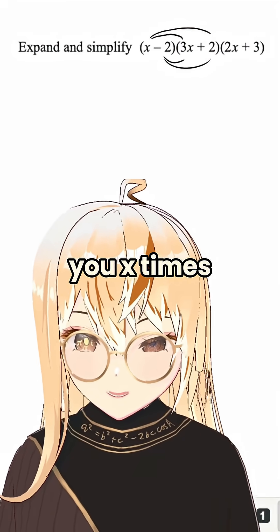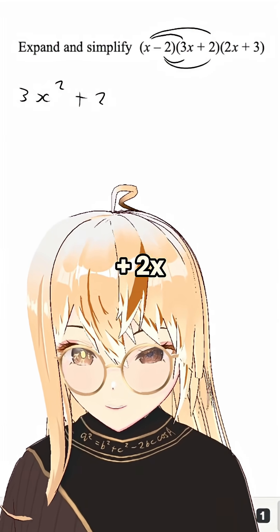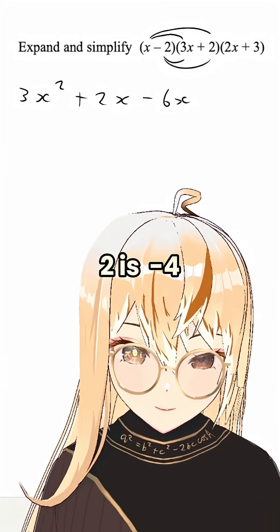Let's show you: x times 3x is 3x squared, x times 2 is plus 2x, minus 2 times 3x is minus 6x, minus 2 times 2 is minus 4.